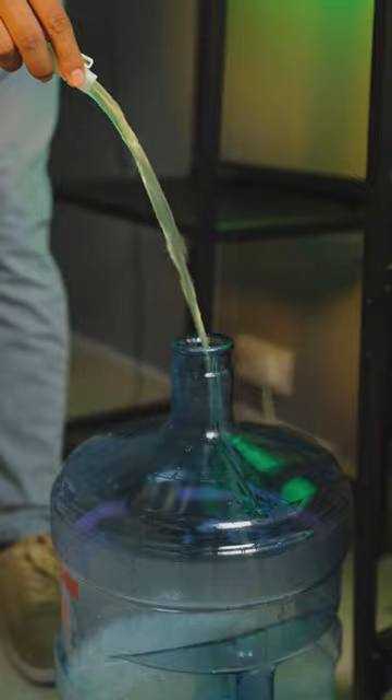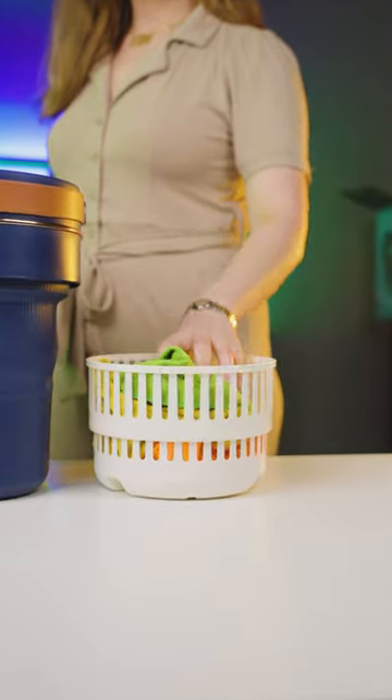The washing machine operates silently and can be used in any environment. A special product for easier washing from Green Lion.